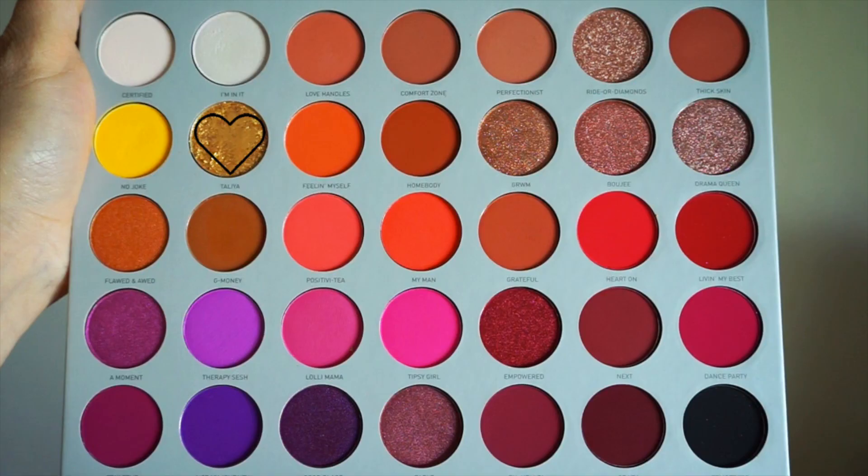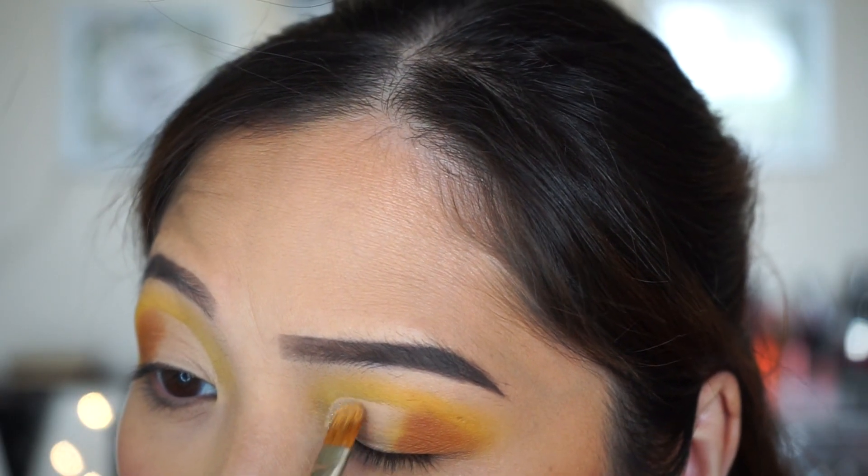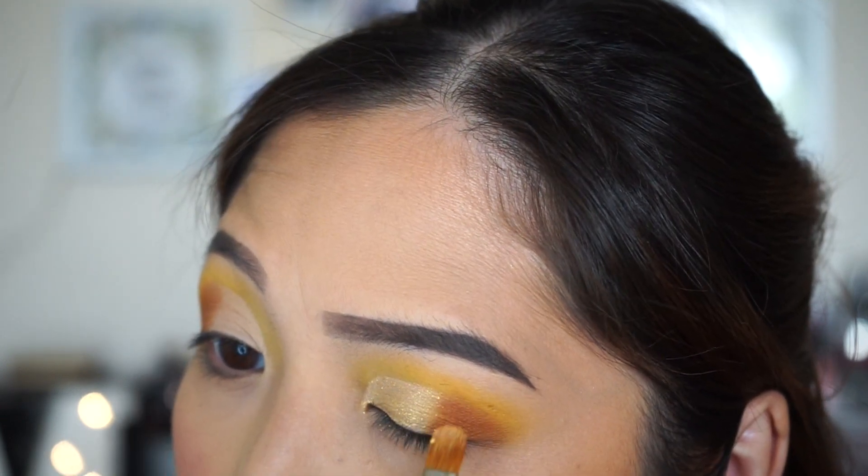Next, I'm going to set my cut crease with the shade Talia, which is a shimmery gold color, with my MAC 242 brush. I feel like this kind of brush packs on the color very well.